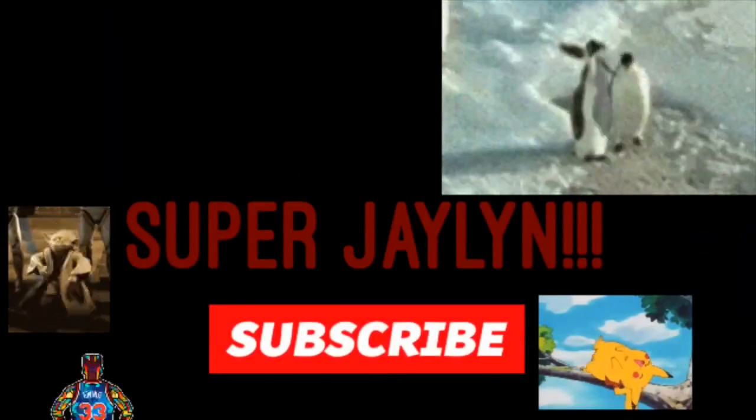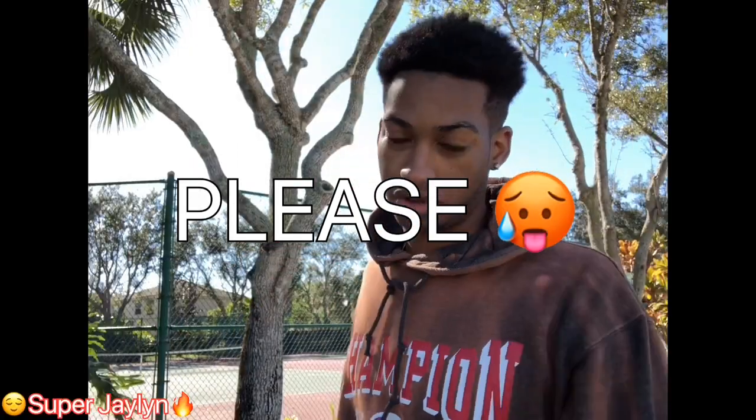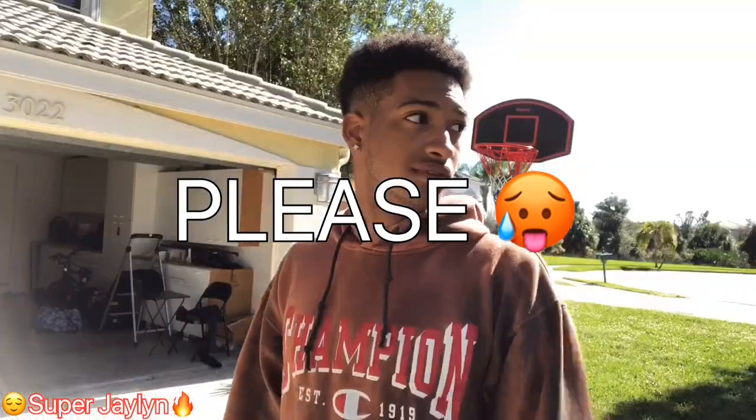Hey, it's awesome — like mellow y'all. Beautiful outside, just cranking out these videos left and right. This hoodie — if y'all want a YouTube video on that, go ahead and comment below. I'll go try to find another Champions hoodie and do the whole bleaching process to show you how I got it like this.